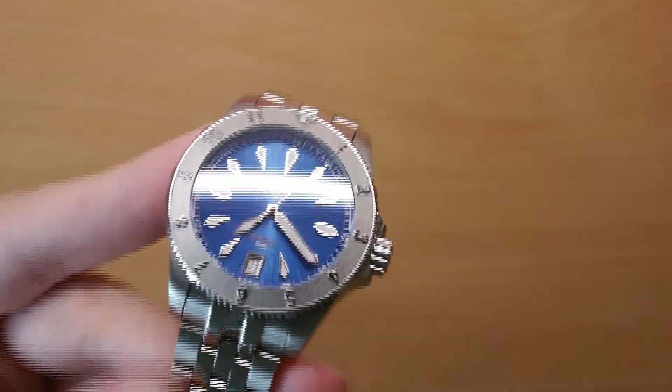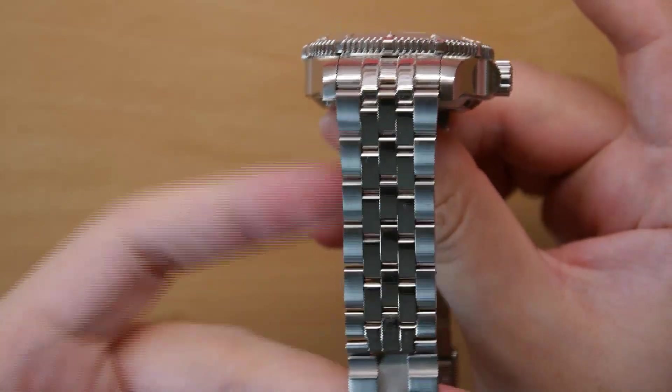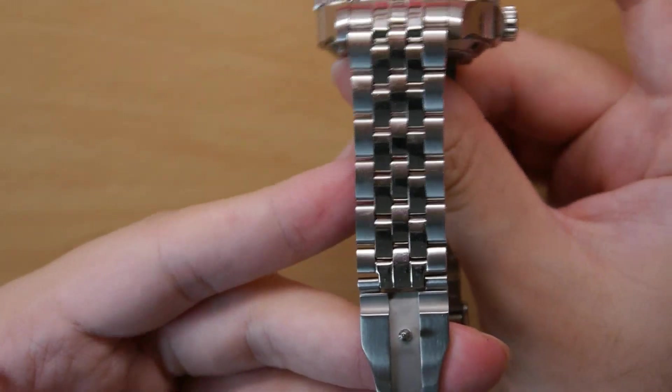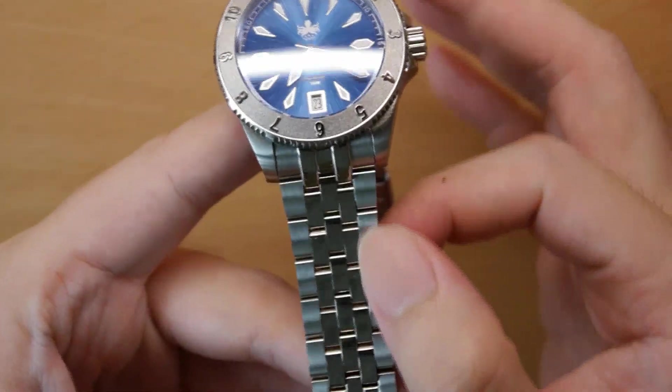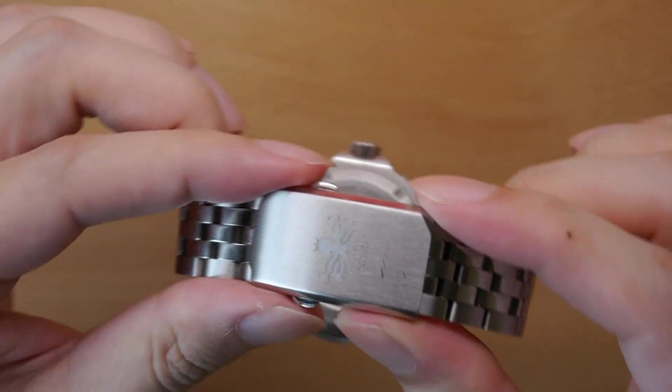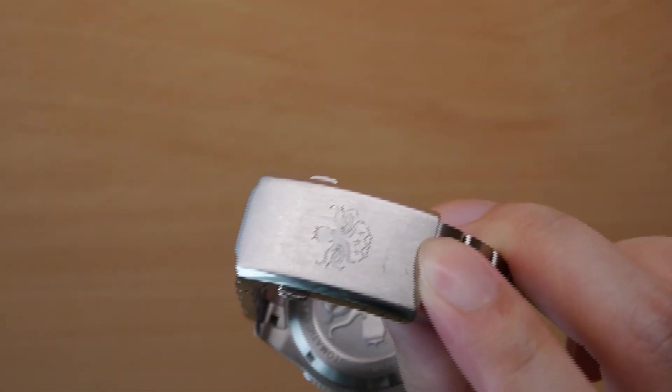On to the bracelet itself — the Voyager comes on this sort of Jubilee bracelet, and I must say it's pretty well machined. It feels solid. Often with cheaper watches the bracelet links are hollow, but I can feel that they are solid here. They have good weight. It comes with a very nice clasp — you can see it's brushed with the Fibus logo at the top.